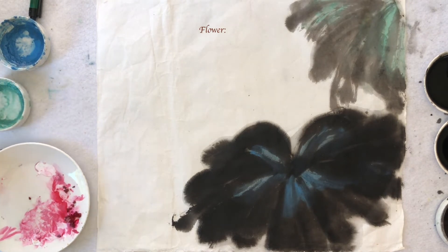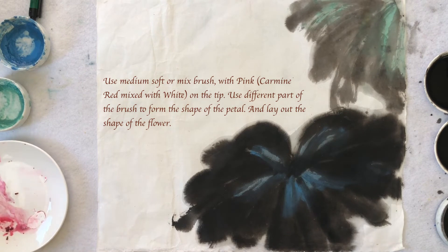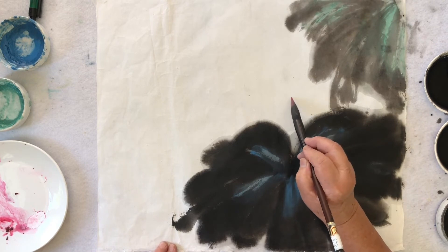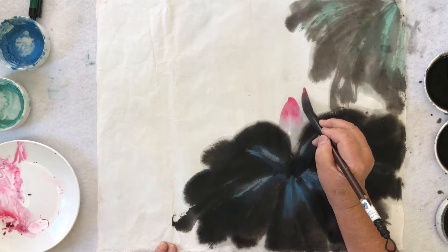Now I'm going through the flower. The flower uses pink, so I mix red with white color. Then I'll use the red brush style.